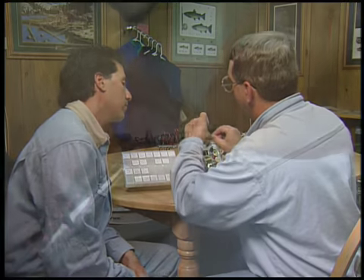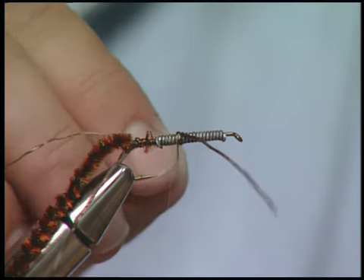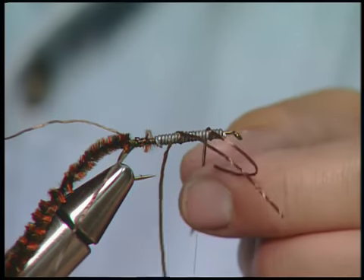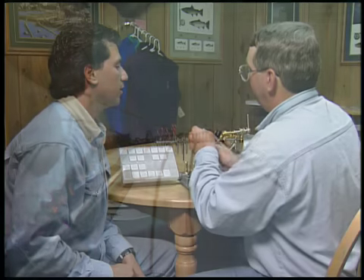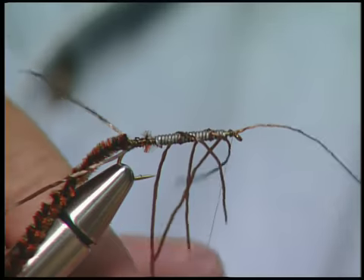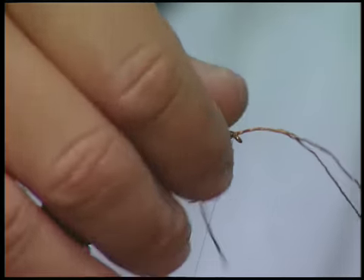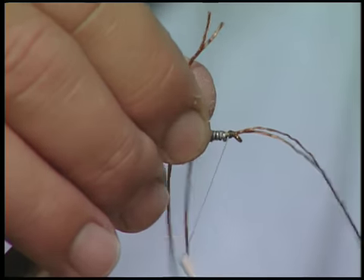And then it's just coming up with each one of them. This is the last one. What you're trying to do is imitate those feelers coming out — they aren't really legs. And we'll cut them down to size once we get it all finished.